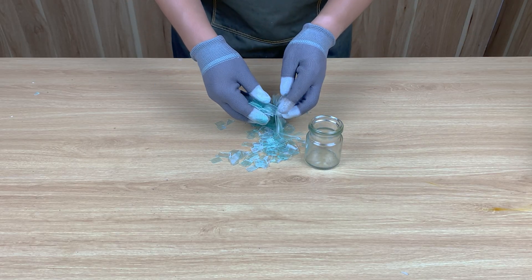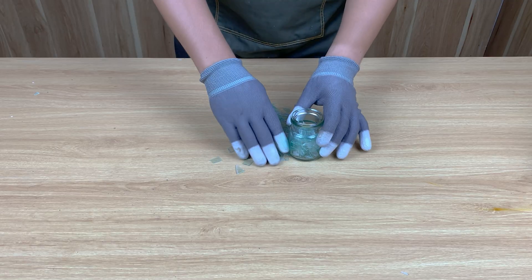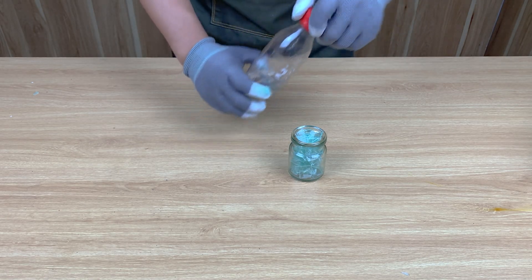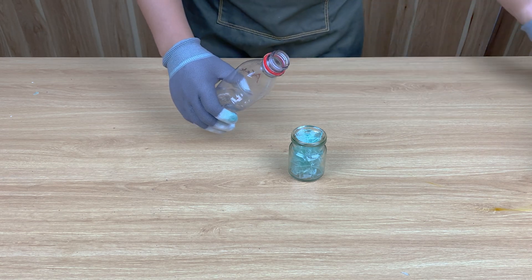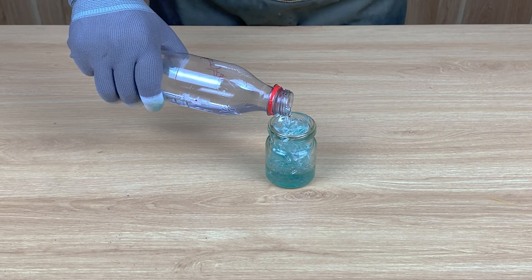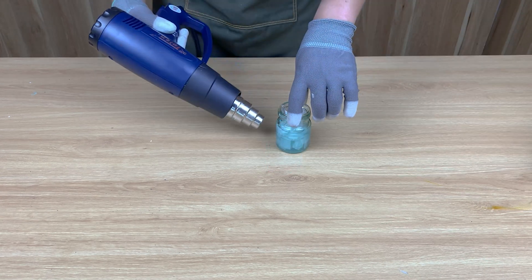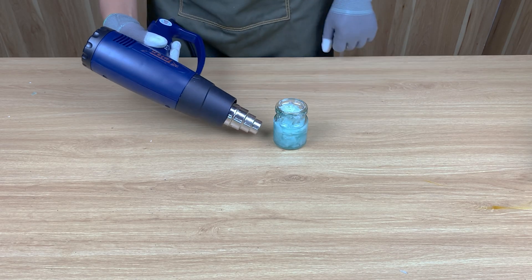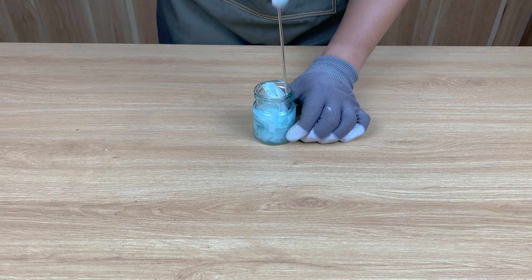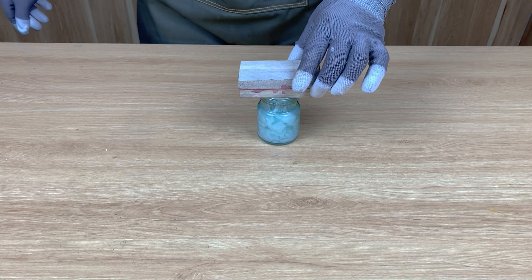Now all those tiny CD pieces go into a glass cup. Then I pour in some acetone, just enough to cover them. It starts dissolving right away, forming bubbles in a light haze. To make it react faster, I use a heat gun to warm the mixture. Then I cover it and let it sit for a few minutes.